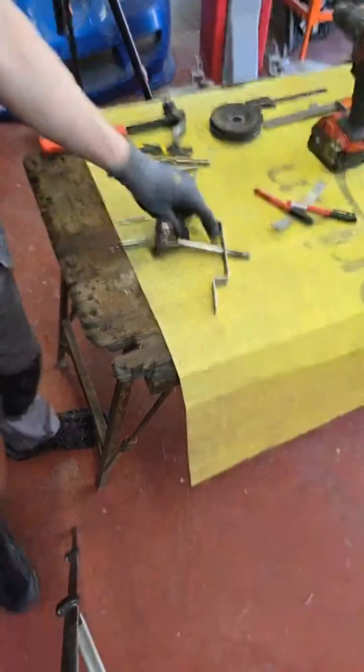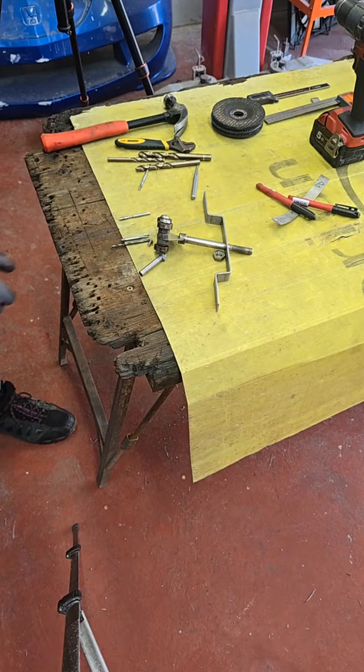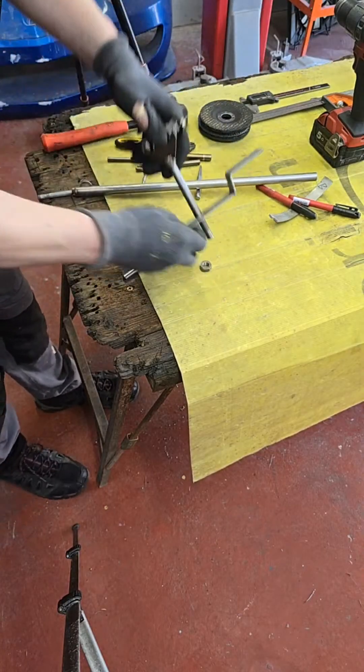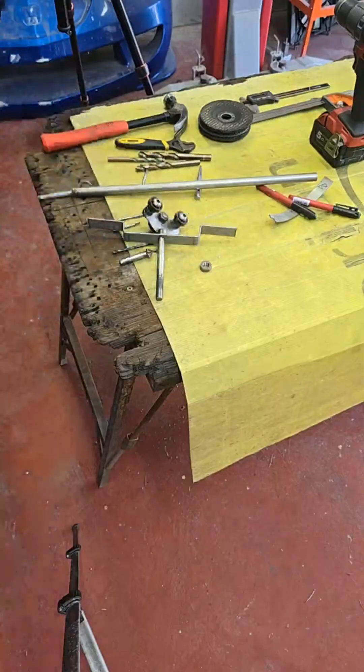I need a packer in here now. I'll cut the packer when I drill these two holes. I need a packer at 100mm to keep the right height, to keep this up - to see what distance and what depth it needs to be.